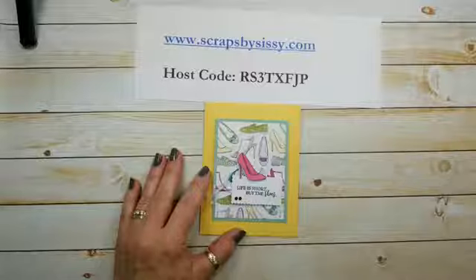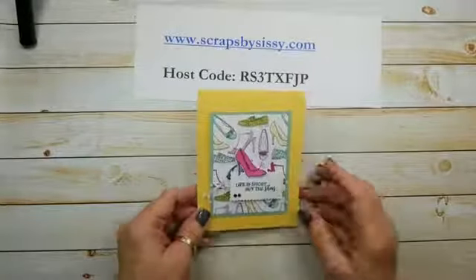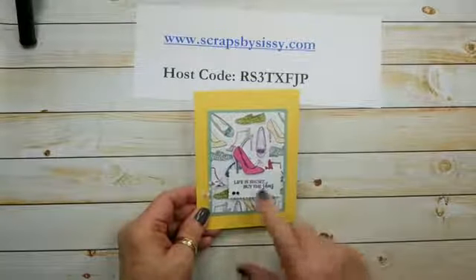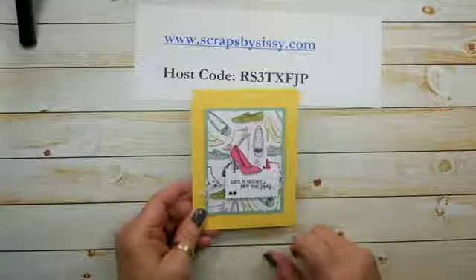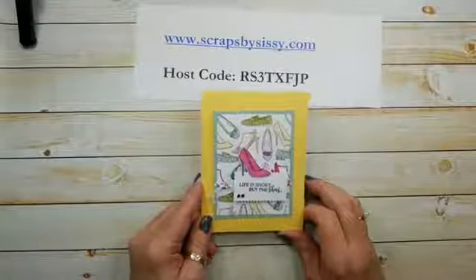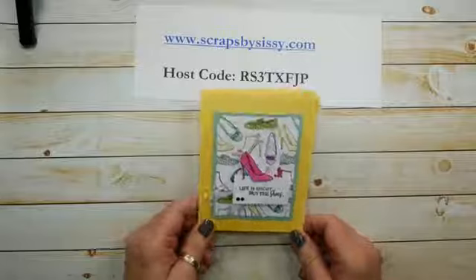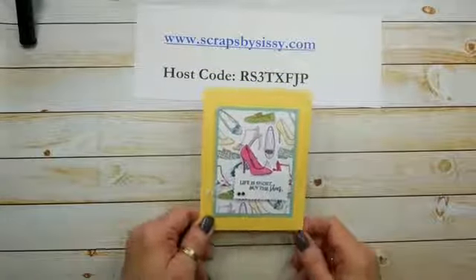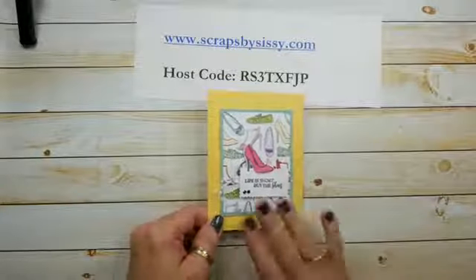Today we're going to use the Best Dressed Bundle, and of course what better retail therapy is there than buying shoes? I used to buy a lot of shoes before I retired. I won't even tell you how many pairs of Birkenstocks I have in my closet, but there are quite a few. I'm also going to tell you a quick little story about this shoe.